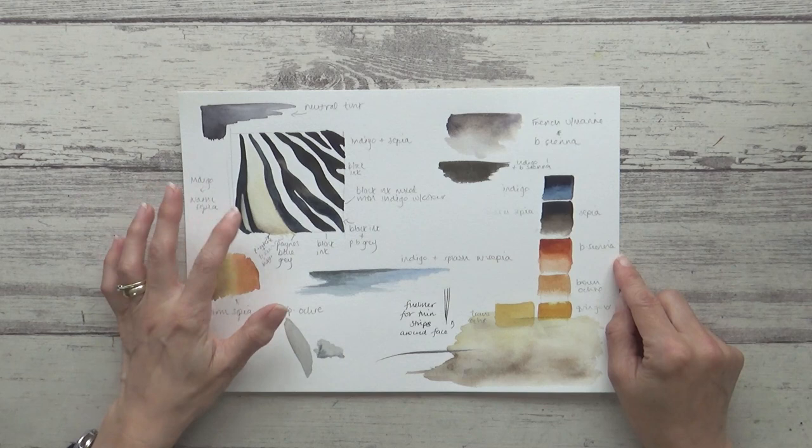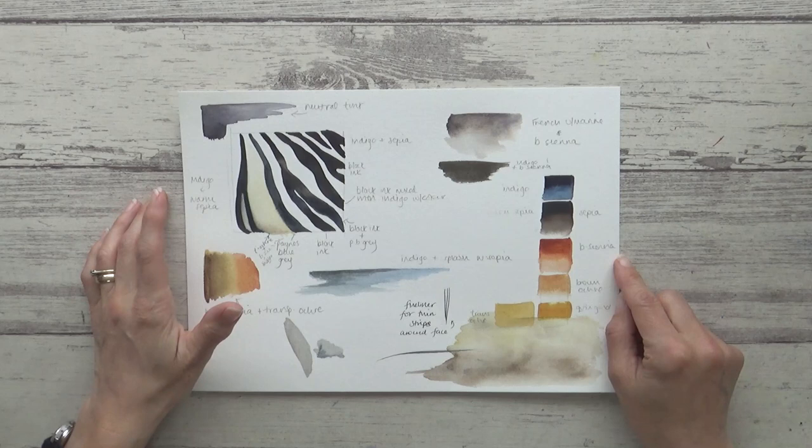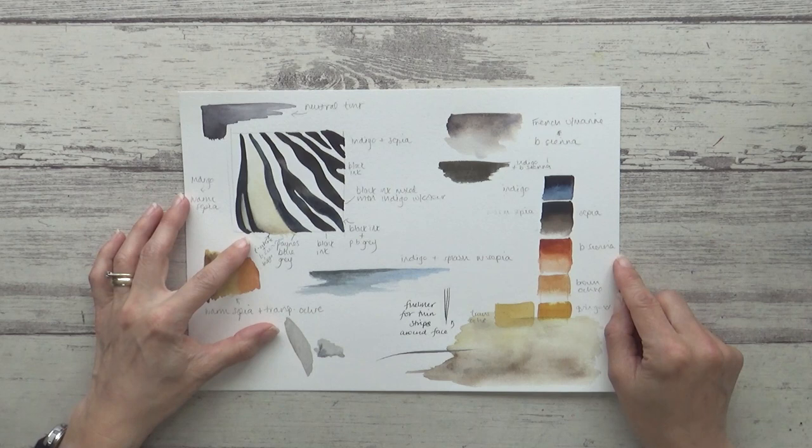It doesn't have to be neat and you can spend as little or as long as you like on it, but spending as little as 15 minutes on this planning stage can really save a lot of time and potential heartache later on. I spent a long time getting an accurate outline sketch for this zebra and really didn't fancy having to do it all over again if something didn't turn out the way I liked it, so I wanted to be sure of my process from the start.